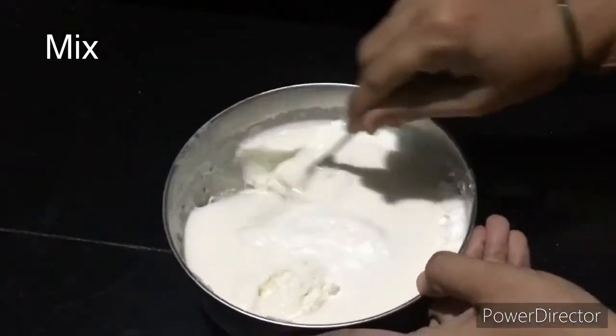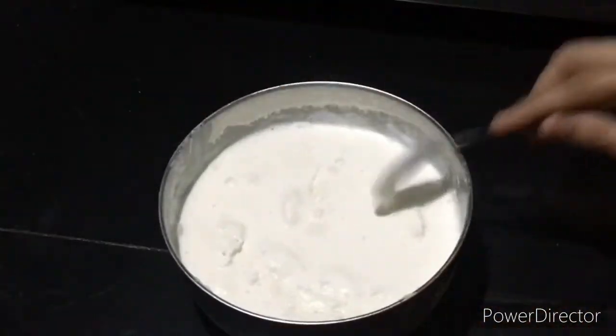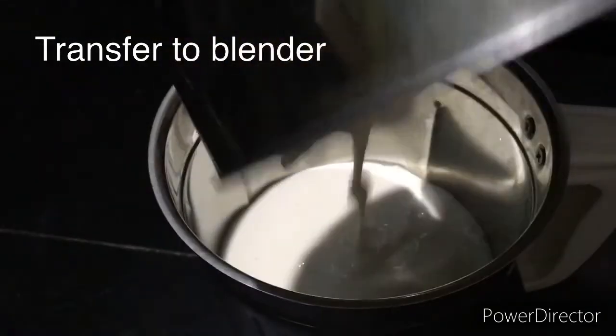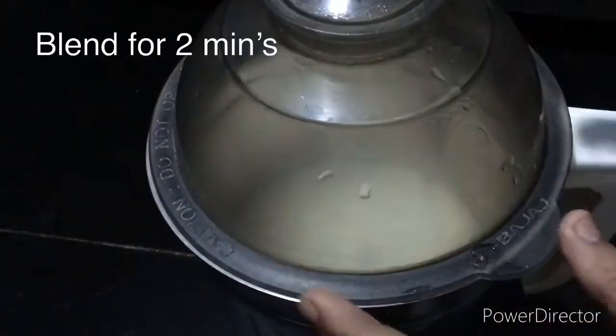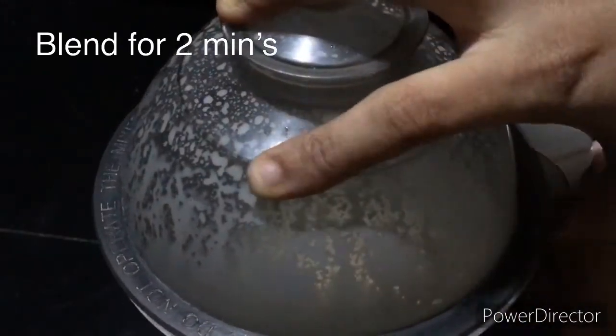After freezing, the mixture will form ice. Transfer to a mix jar and blend in pulse mode for 2 minutes.